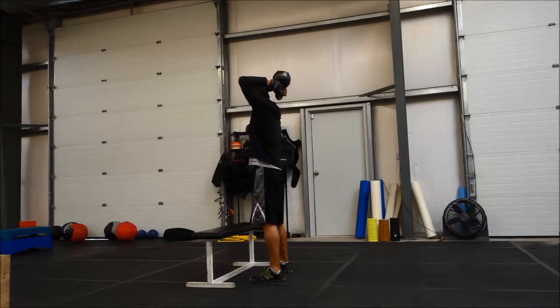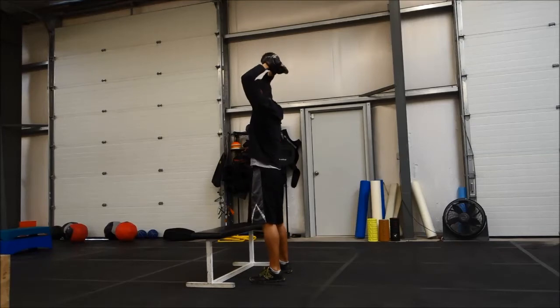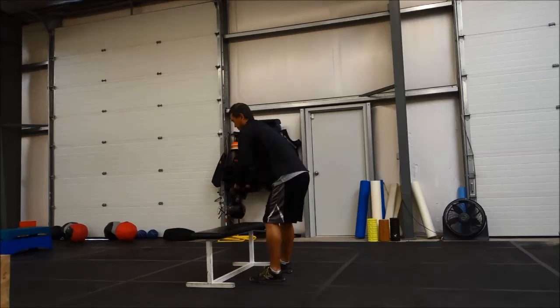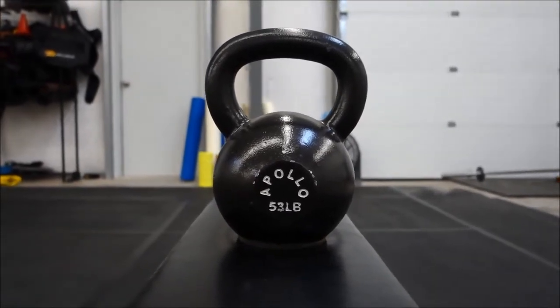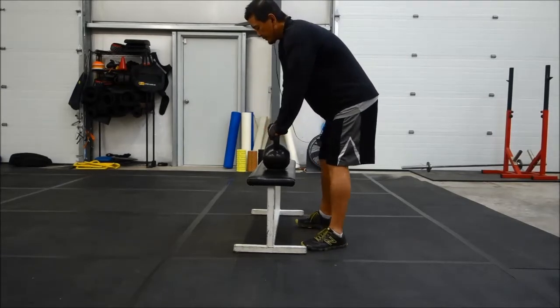4, 3, 2, mark here. 5, 3, 2, 1. 15, 20 pounds. 3, 2, 1.